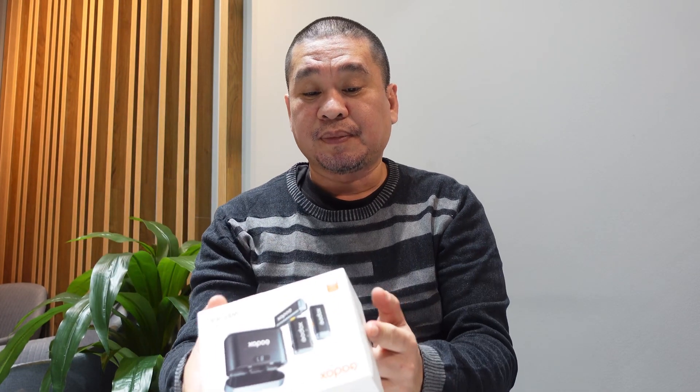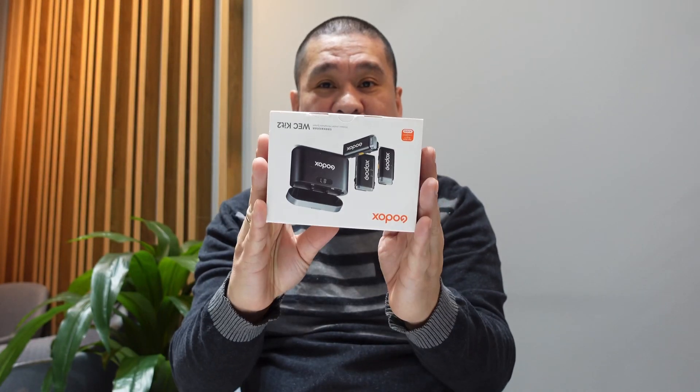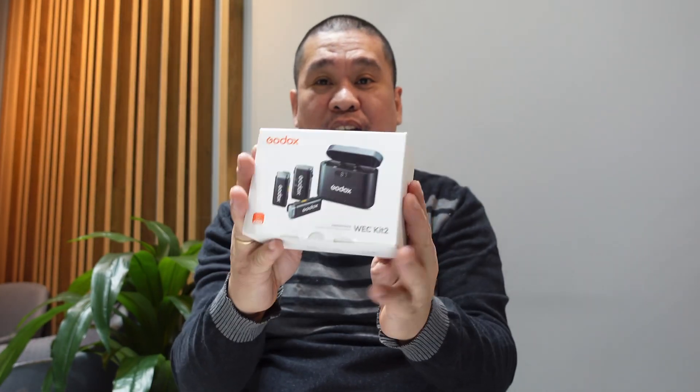Let's do an unbox and check the quality of this new Godox WEC — I'm not sure how they pronounce it, WEC or WEC Kit 2. Let's try to unbox this very small box and check the quality of this new duo wireless microphone.